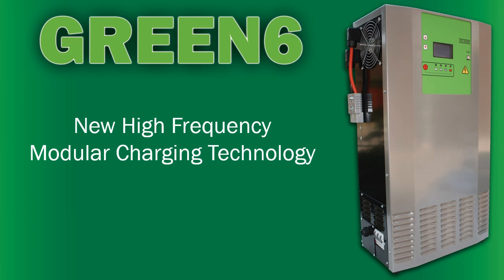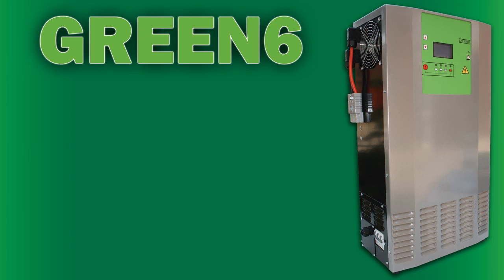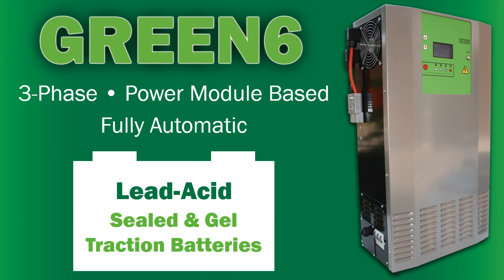Green 6, the new high frequency modular charging technology from FSIP. The Green 6 three-phase power module based charger is fully automatic for use with lead acid, sealed, and gel traction batteries.